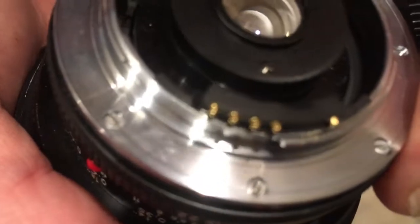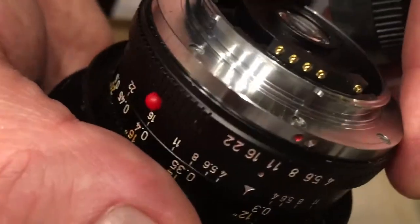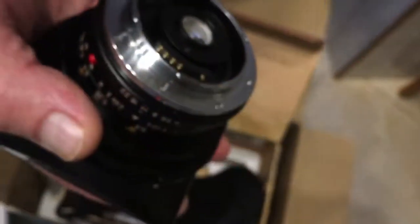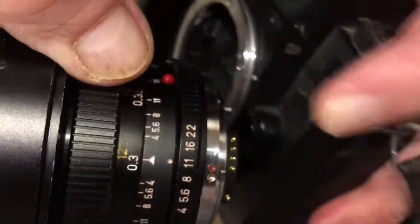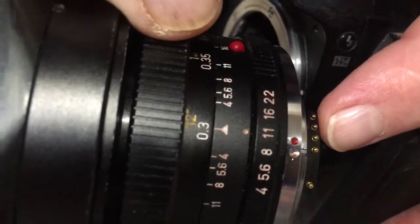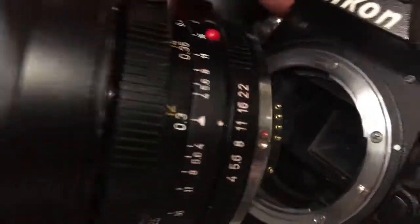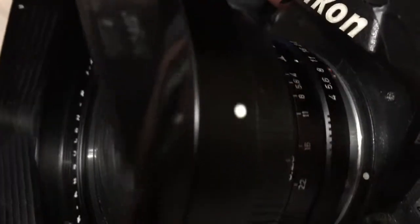And this is Bayonet Nikon F with programmable chip. Look, now I am checking your lens on my camera. Combine the red dot on the bayonet and middle contact on the chip with the white dot on the camera. Little push, counterclockwise, click.